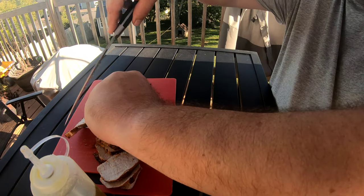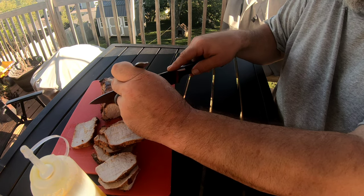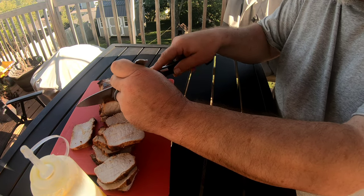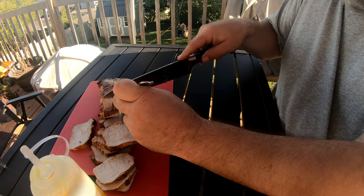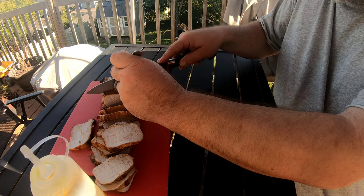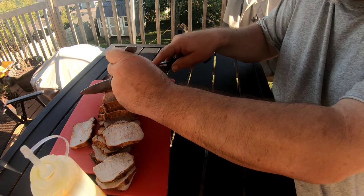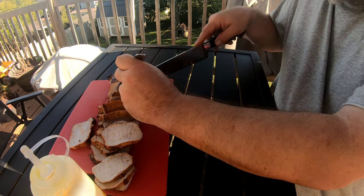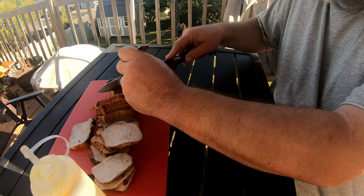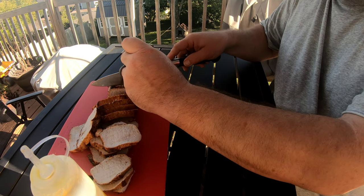Some people might think it's overdone, but I do like my pork to be all white throughout. I like my steaks just about medium, but on my pork I do like to cook it all white. Just all sliced up.